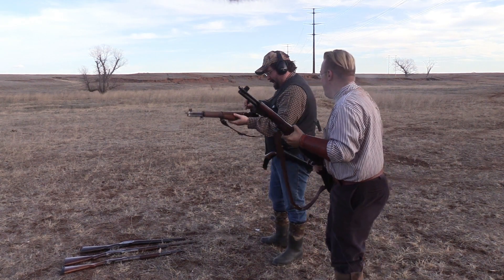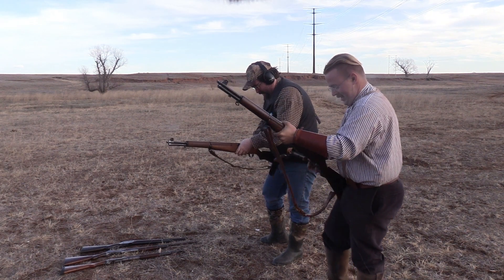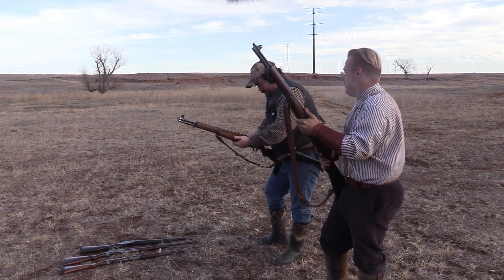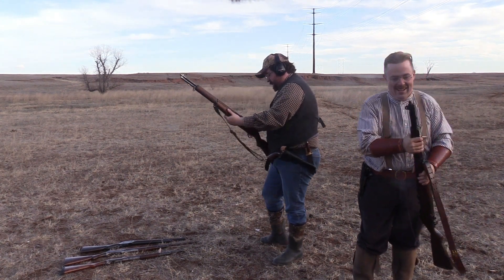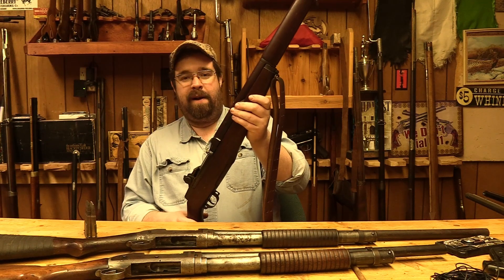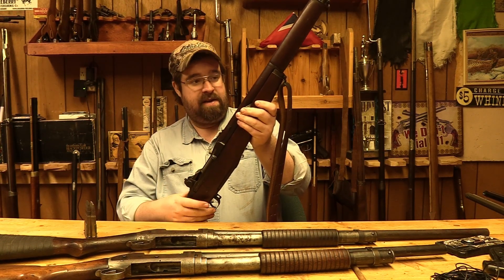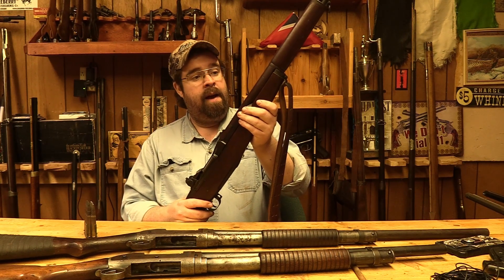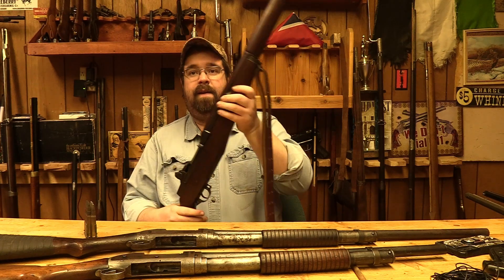Still better than the 30-40 Krag. Oh, it kicked a live one out on me! All right, as you can see we had a lot of fun today out there with the M1 Garand. I want to thank the 11 Bang Bang Boys again for letting me come out and shoot this — I'd never shot an M1 Garand before. As always, be sure to stay tuned and keep your powder dry.